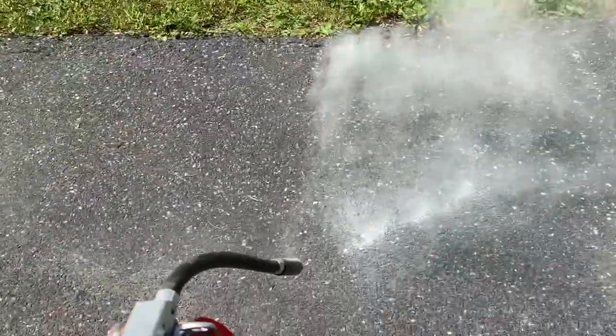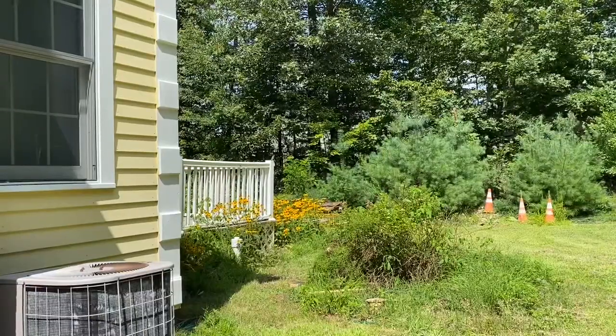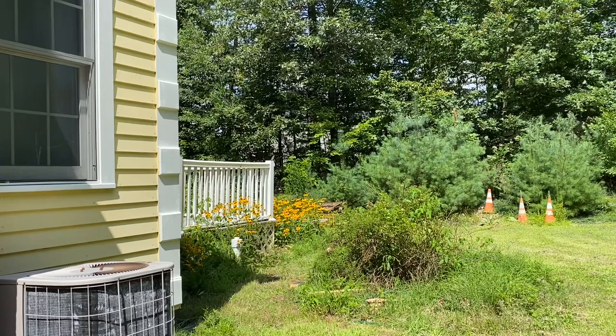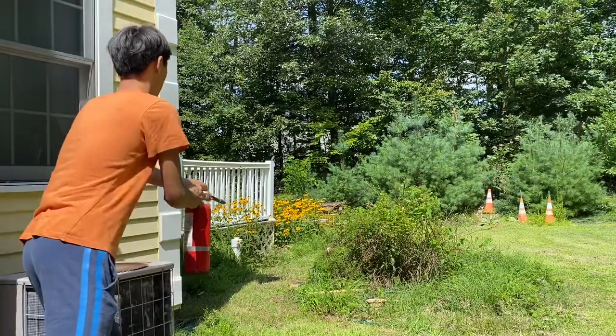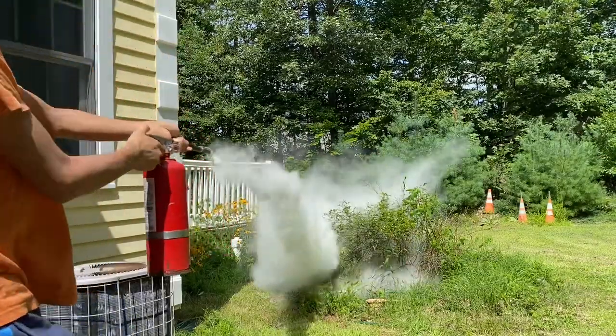I might actually just discharge this on a wasp's nest. This is probably a horrifically stupid idea, but I got this, so let's just empty it on him. Oh, that's not doing anything.